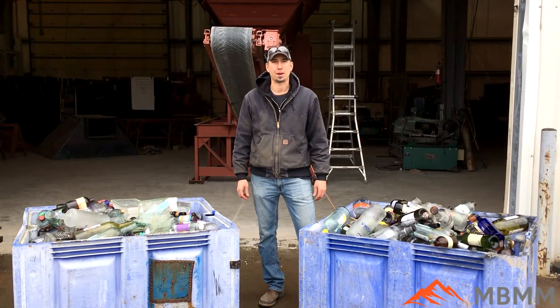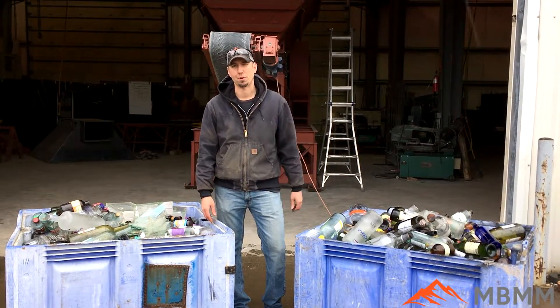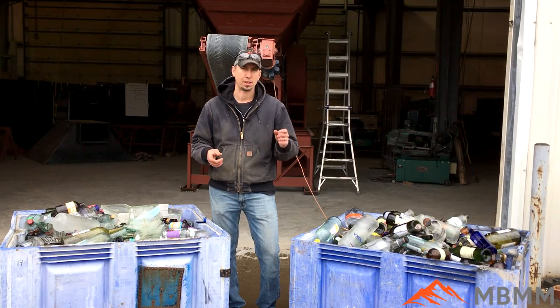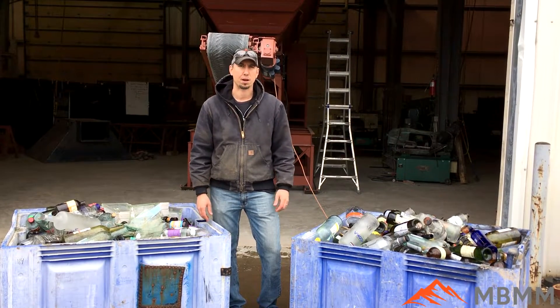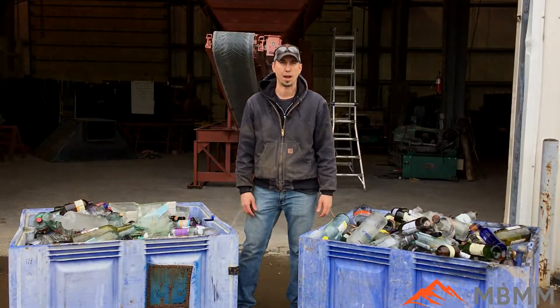Hey guys, my name is Jason with Mount Baker Mining and Metals, and today we're going to run a sample of glass bottles and recycled glass through our 16 by 24 jaw crusher module. The goal here is to reduce the volume and also to crush them up and try to liberate the aluminum, steel pieces, and plastic caps from the bottles so they can then be further processed down the line once they're separated from the glass. So I'll run it through our machine and we'll show you what happens.